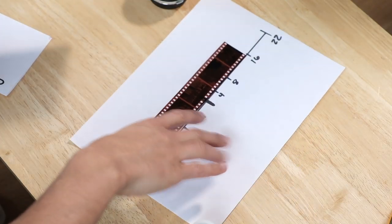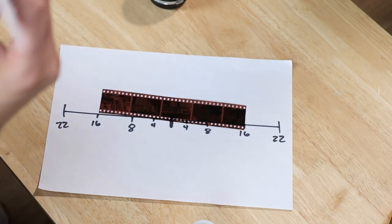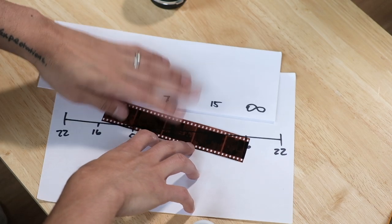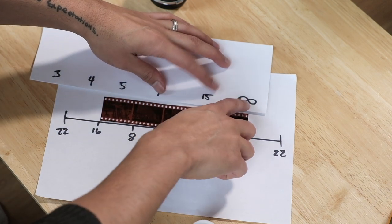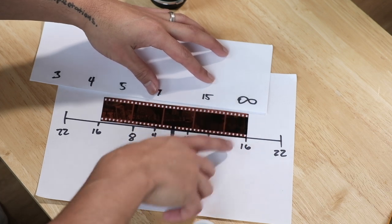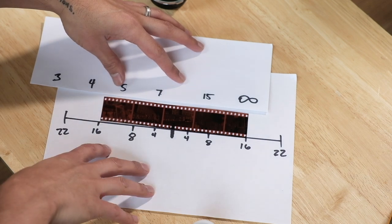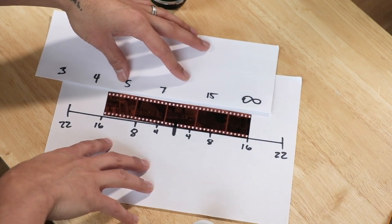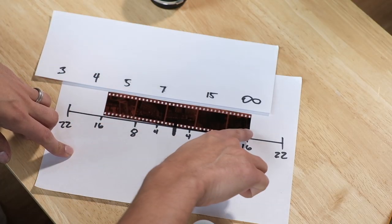So let's go back to the regular lens here. I put everything to infinity. I put my lens to infinity and F16, and then now four and a half feet here. So four and a half feet to infinity — anything in that zone is in focus.